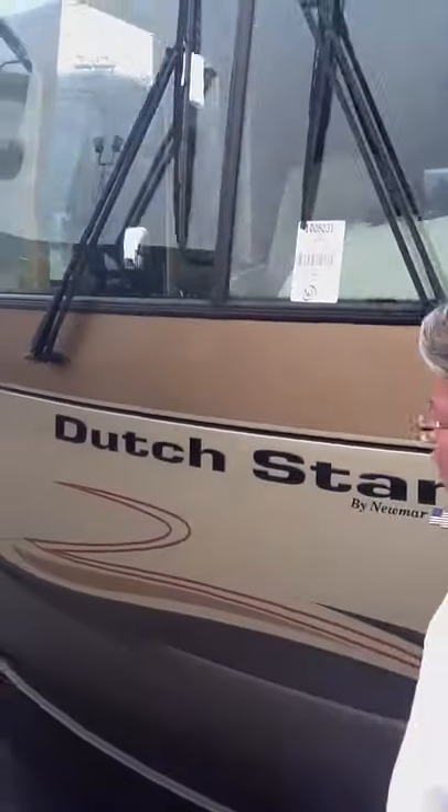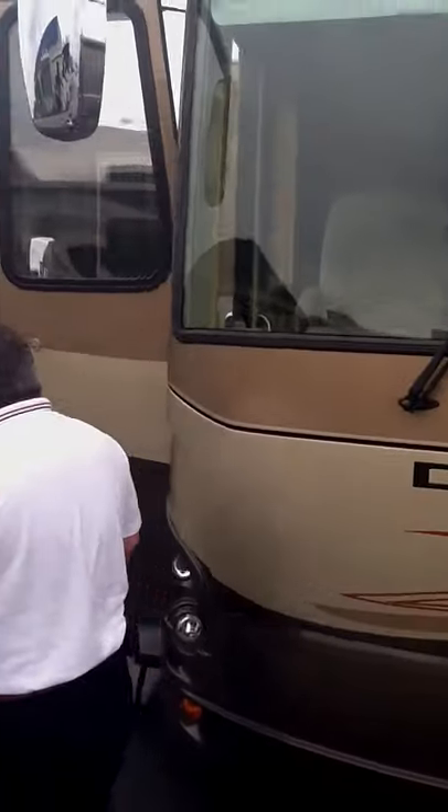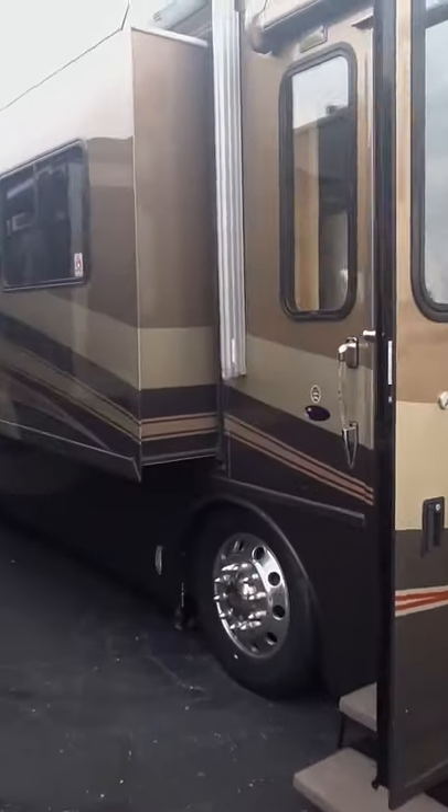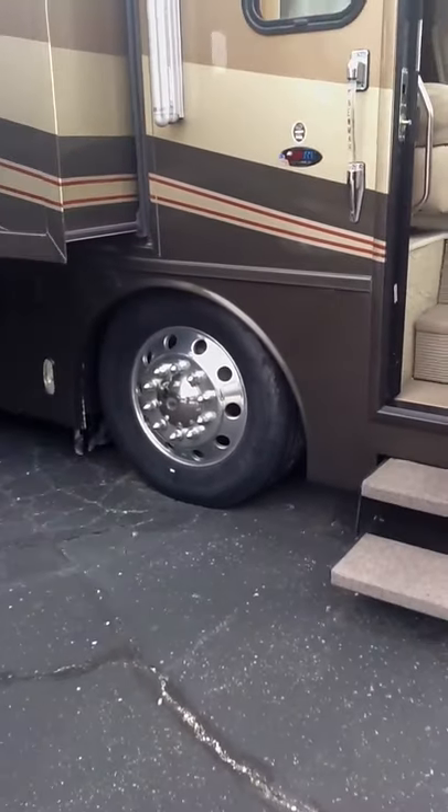As we go to the front of the coach, I'd like to show a couple other things here. This is a quad slide unit. You're on a Spartan chassis with aluminum rims, and you also have an electric awning.